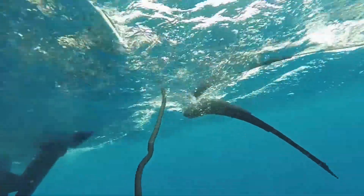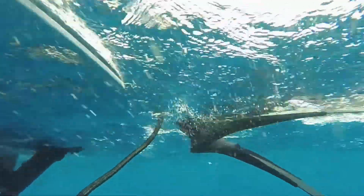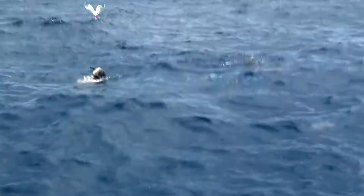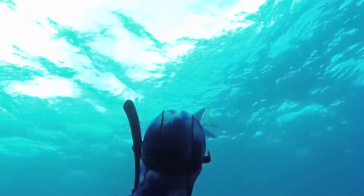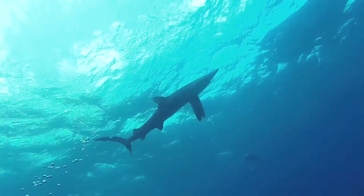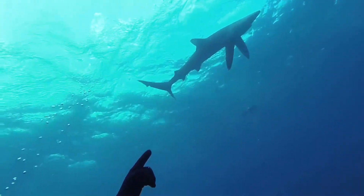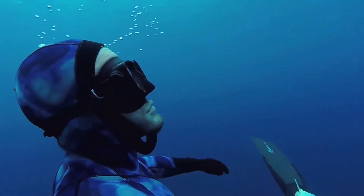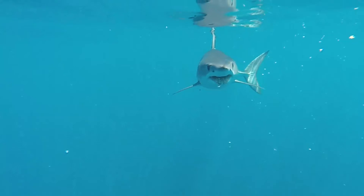Getting in the water with any shark is a risky business and I don't recommend that anyone does it without an expert or the right safety equipment. I'm keen to see how the shark shield works with two species I dive with: blue sharks and makos.